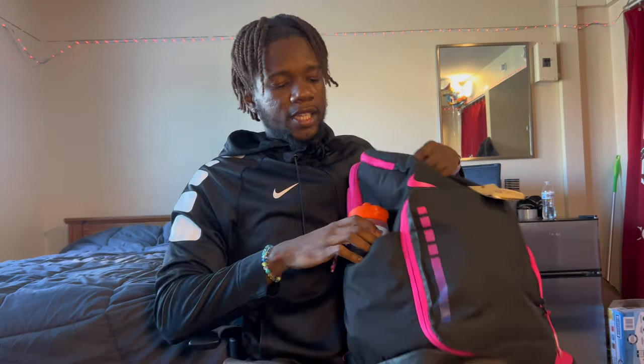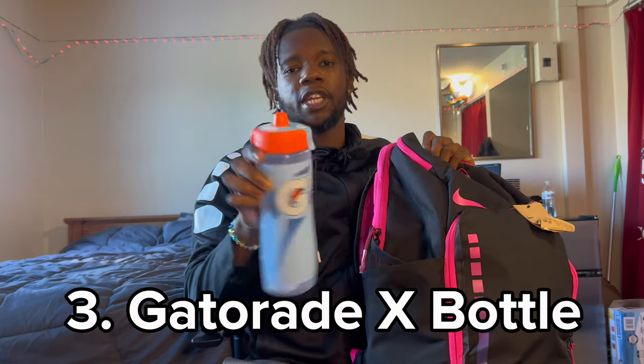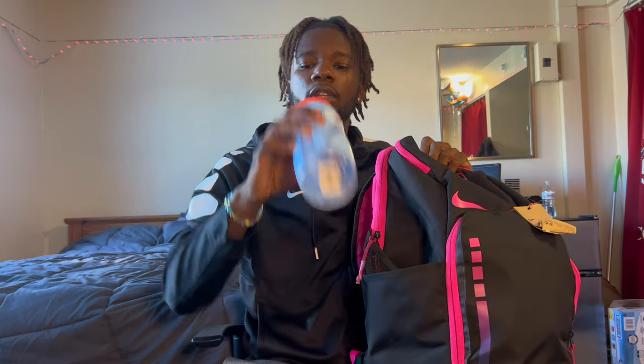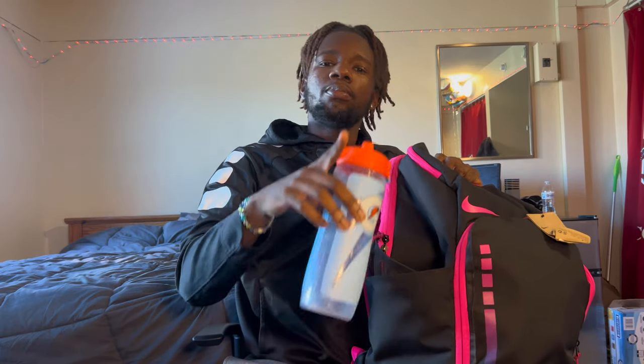Got the bag, and look what's on the outside pocket — the GX bottle. Obviously nothing's in it right now, but when we go hoop you need to stay hydrated.